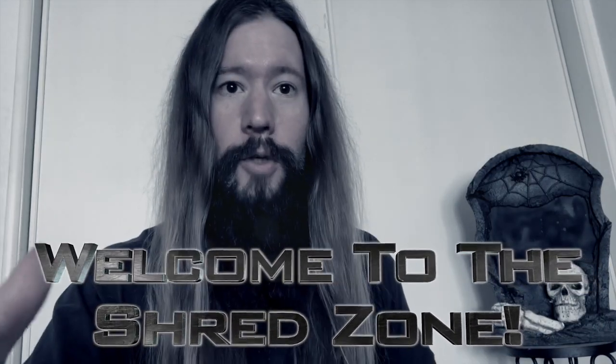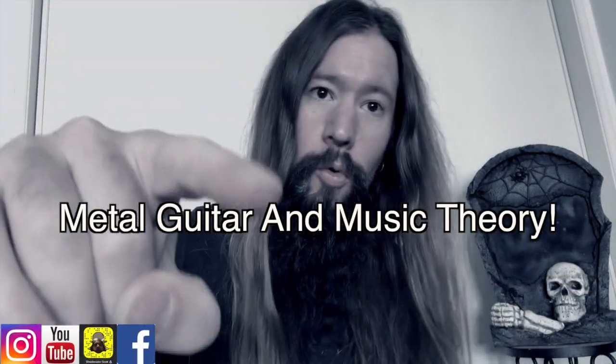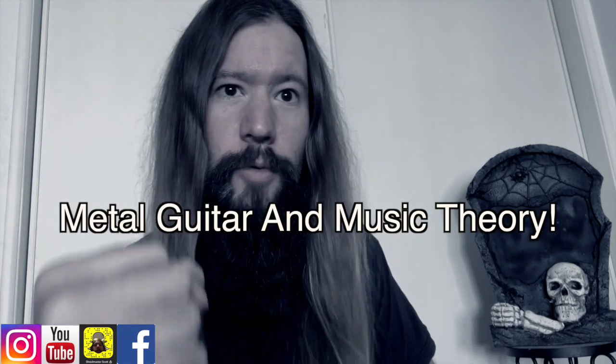Welcome to the Shred Zone. I'm Shred Master Scott. Subscribe and you will learn to dominate metal guitar and crush music theory.